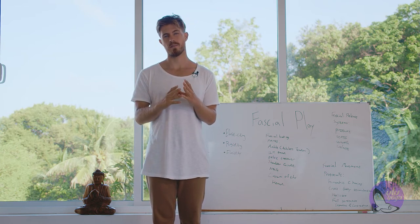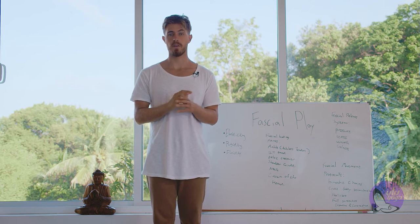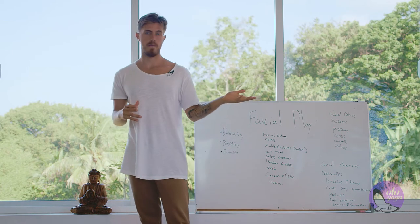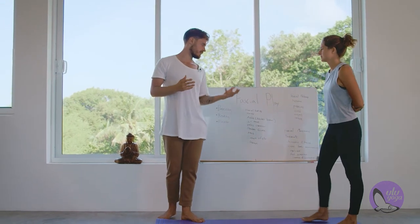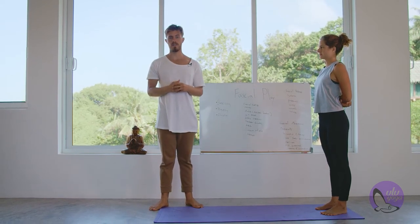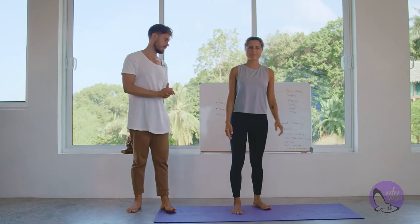This is why fascia can be a little difficult to speak about in terms of its properties — where it starts, where it ends, and how to access it in the body. But we're going to do our best. The next thing we're going to speak about are some fascia movement protocols. I'm going to call my amazing friend Monica to come up, and she's going to do some movements to help you understand how fascia works and some things you can do in your daily practice as warm-ups.